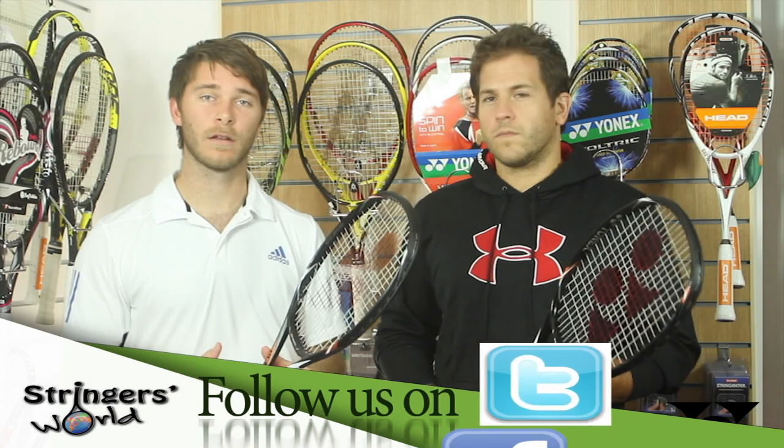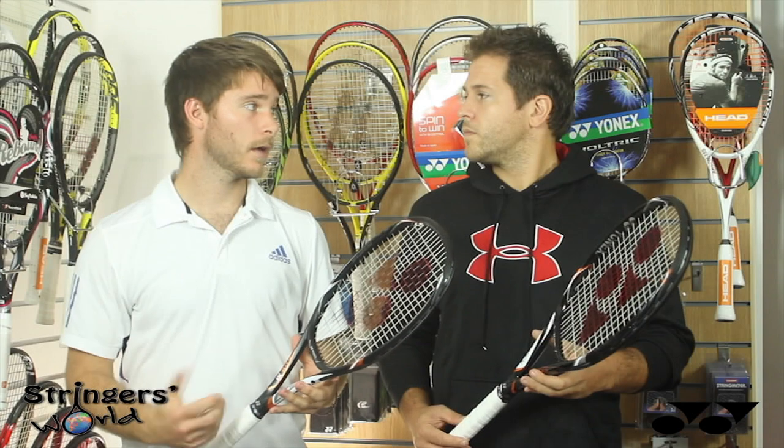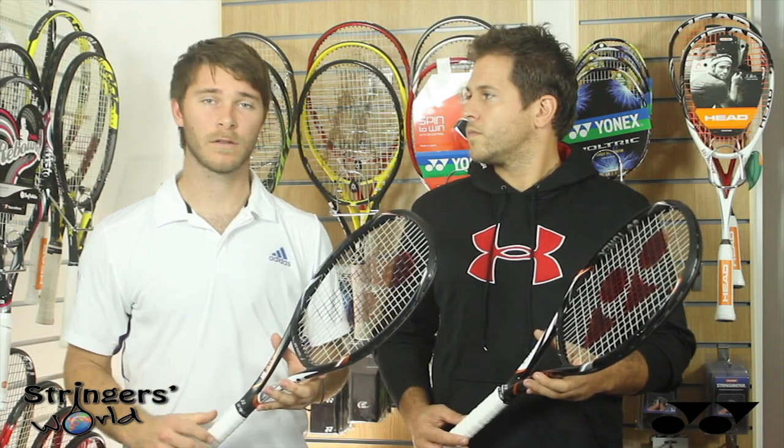As you are going to get out of it what you put into it. Overall we have enjoyed this racket — thanks for watching and check us out on Twitter at Stringer's World.